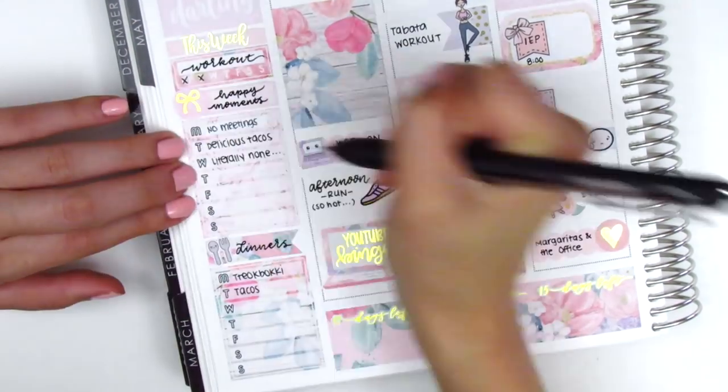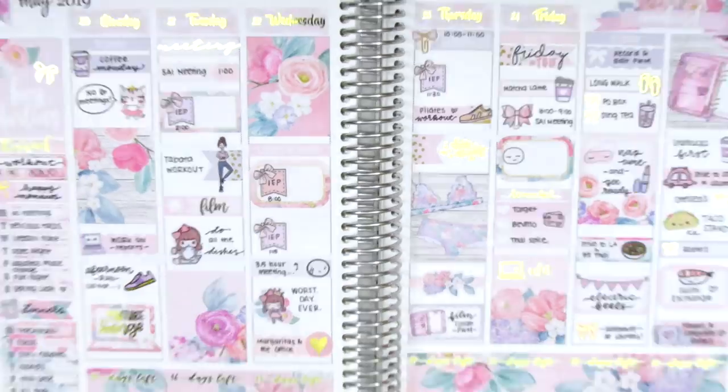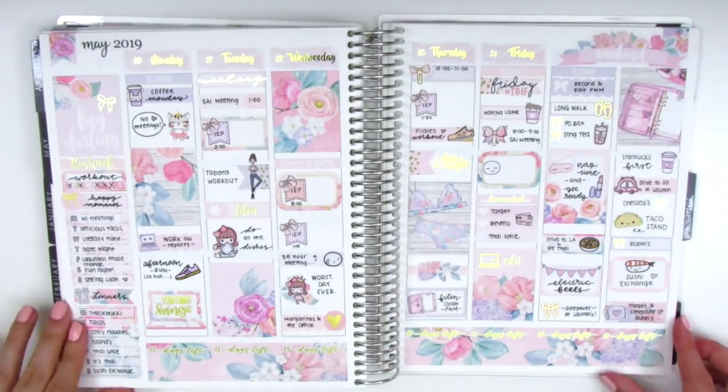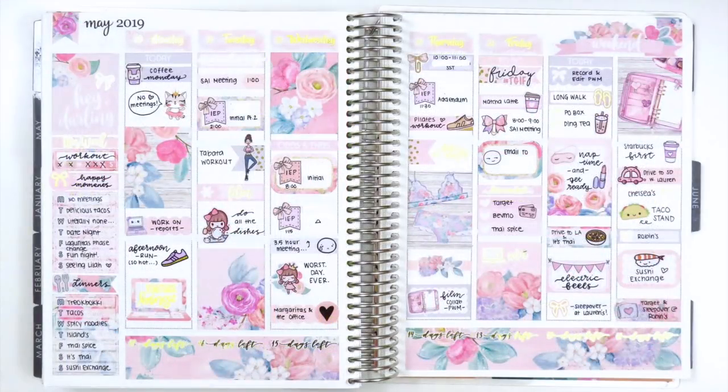Now that I'm done with the week I go back to my sidebar and fill everything out — everything is already tracked on my phone so it's really easy to go back and fill things in. I'm also showing the stickers I have left in the kit and doing a quick viv wiggle to show the foiling. When I was editing I realized the gold foiling doesn't look that great on camera — I think it would have looked really pretty with silver foil. But when I went back to look at the actual spread it's so pretty in real life. The gold works really well; it just comes out a little too yellow on my camera.